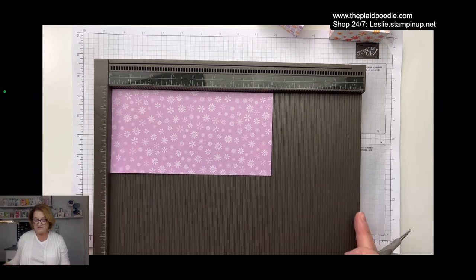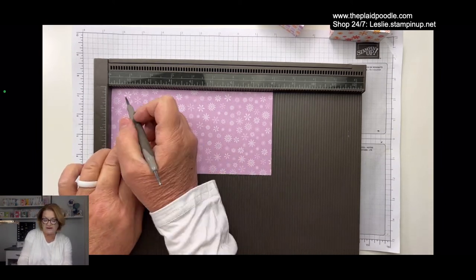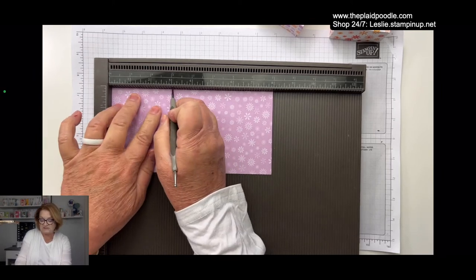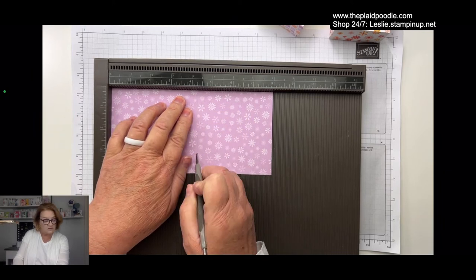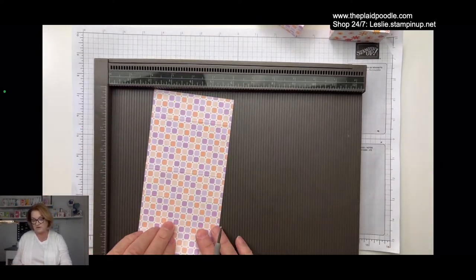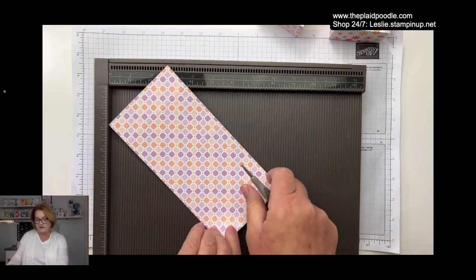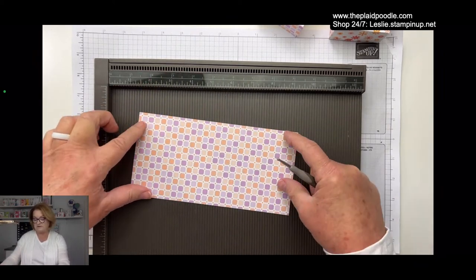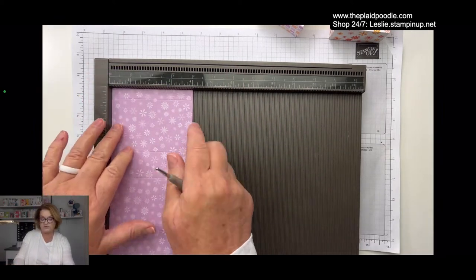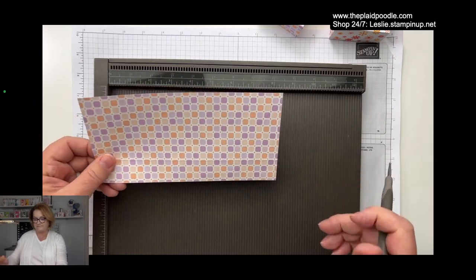On the 8-inch side of your designer series paper, you're going to score it at one-half inch, 3 inches, 4 and a quarter inches, and 6 and three-quarters inches. Then turn it — if your paper has a direction, pay attention to that, because you'll want to know where your top is. Then do a 1-inch score line — that's going to be the bottom of the bag.